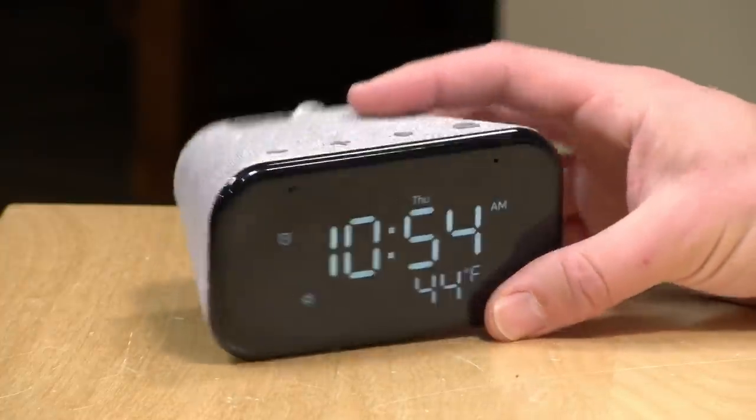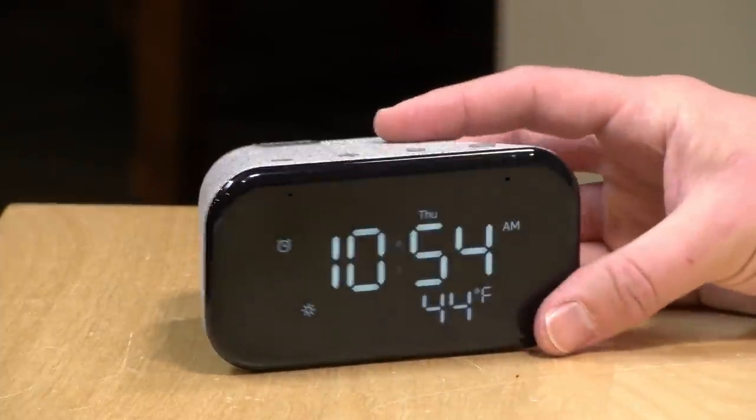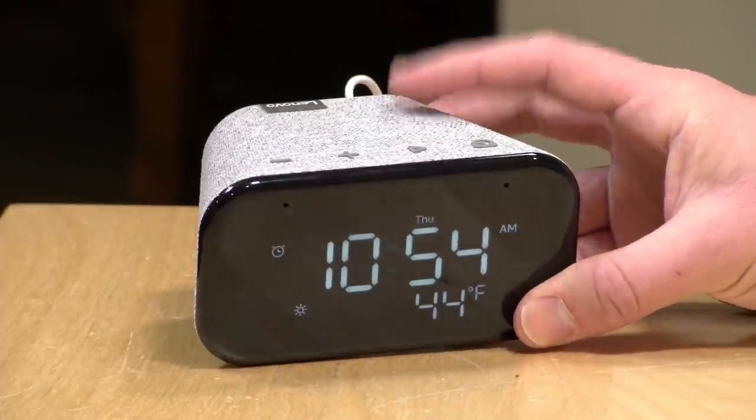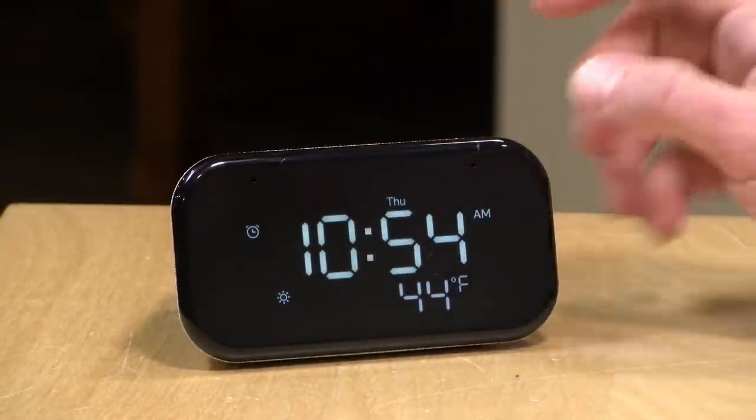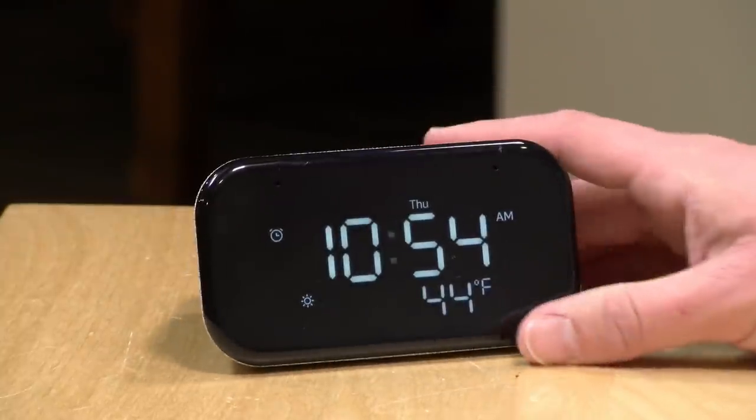Hey everybody, it's Lon Seidman. I've been on the lookout for tech gifts and I'll be doing a couple of quick videos like this one over the next couple of weeks with some of the things that I've tracked down. This one I thought was interesting — the Lenovo Smart Clock Essential. In the interest of full disclosure, this came in free of charge from Lenovo. All the opinions you're about to hear are my own. No one is paying for this review, nor has anyone reviewed or approved what you're about to see before it was uploaded. So let's get into it and see what this smart clock is all about.